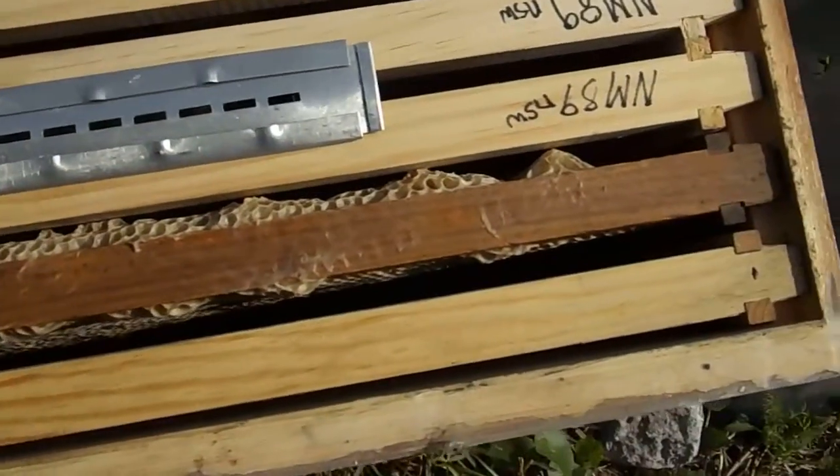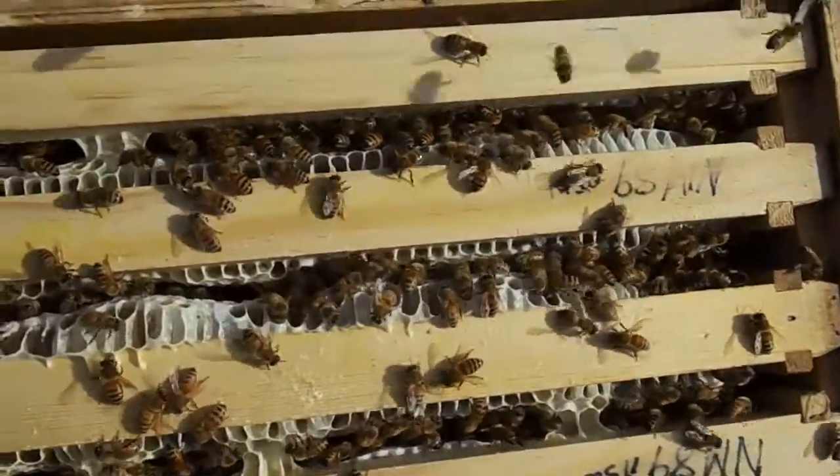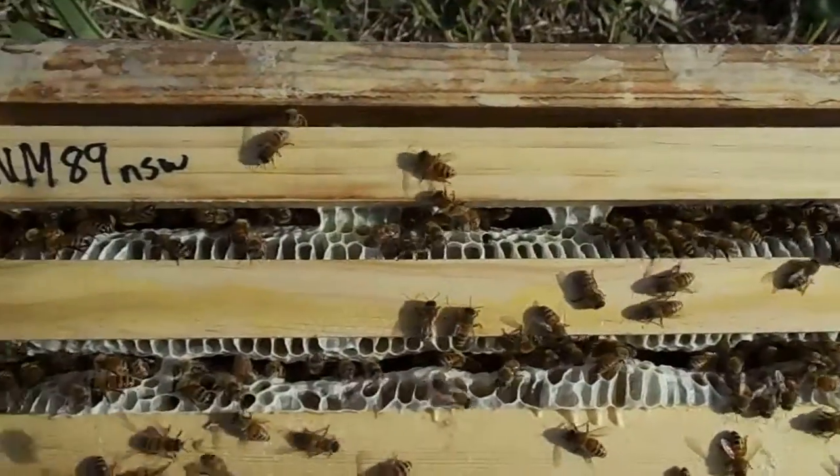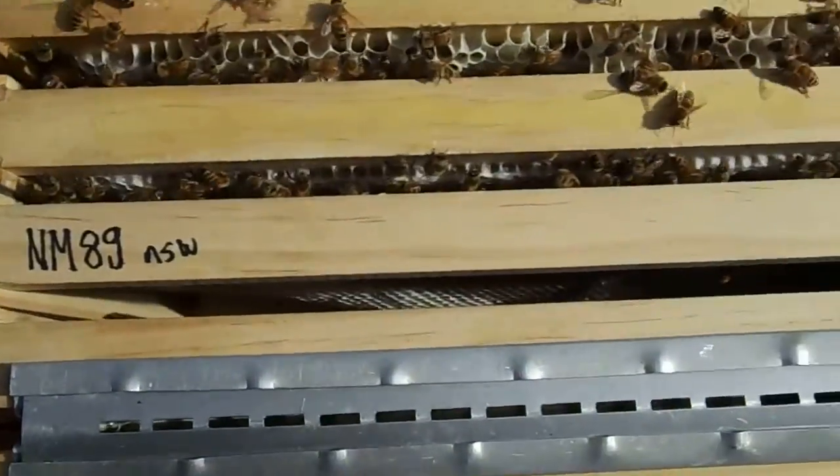That's the beetle trap again. Beetles — I wouldn't say they were hive beetles, but they were some sort of a pest. They have gotten more kind about the camera, although they are circling a bit again. That's when you get a sting.